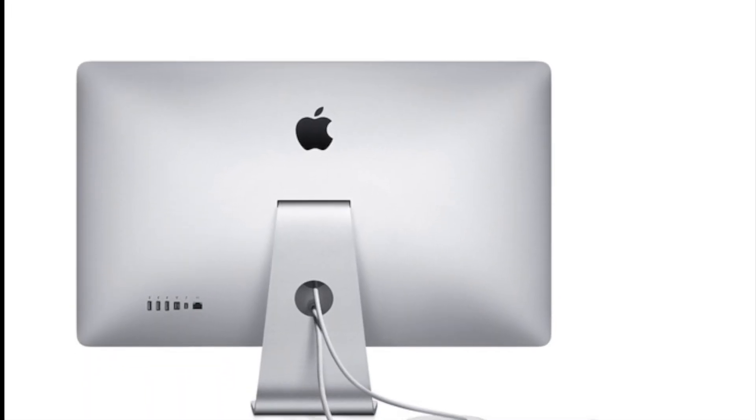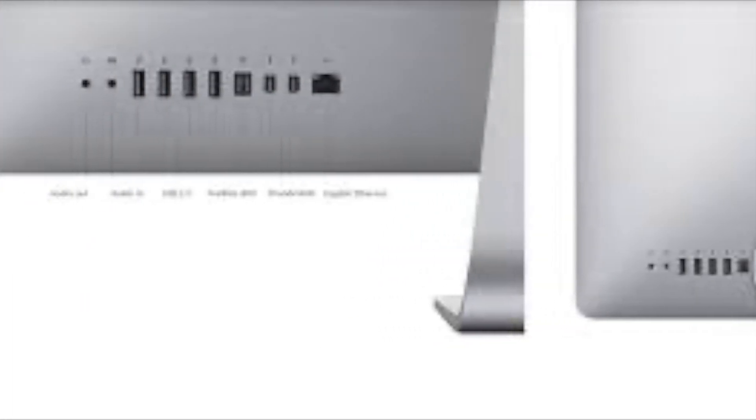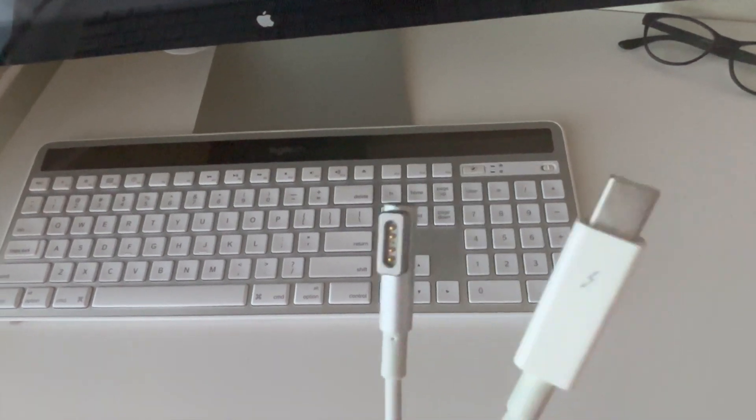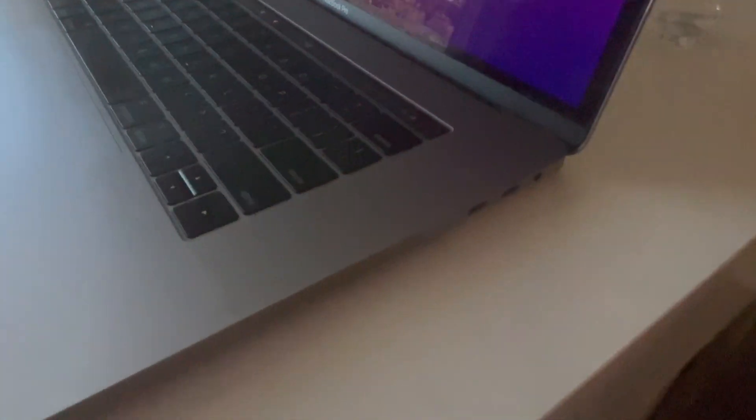I noticed a few USB ports on the display, but unfortunately they were not compatible with my MacBook Pro. The cable that came with this display is also outdated and doesn't work with the newer MacBook models.